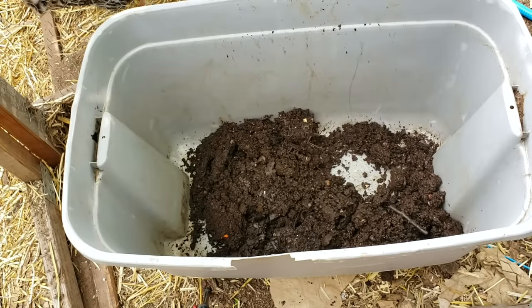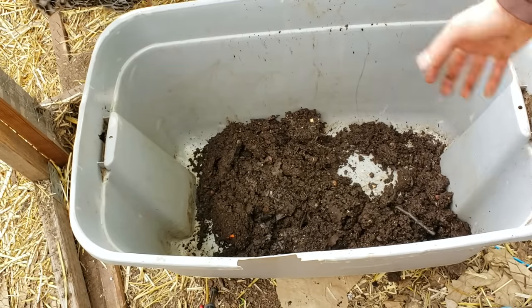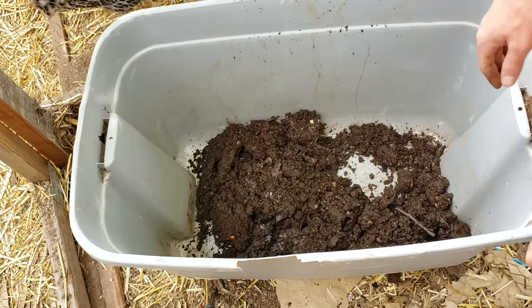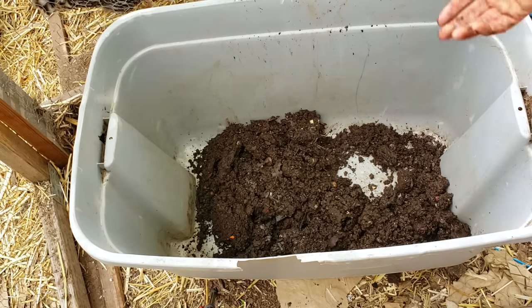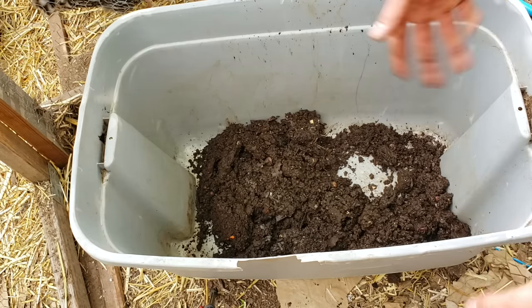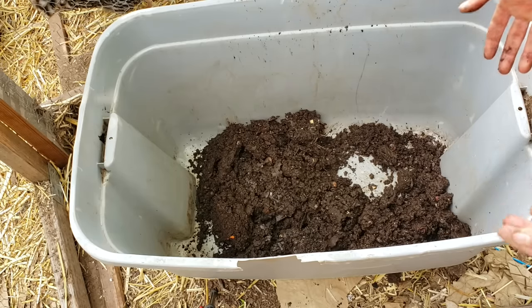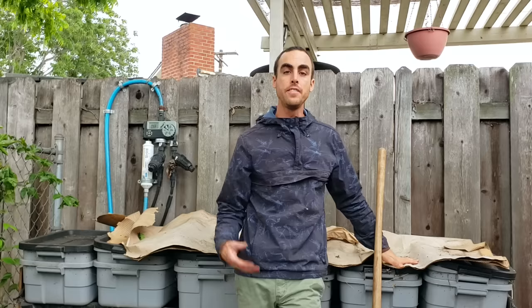To make worm tea, I use finished castings in a bag and aerate it for 48 hours — there's a video about that on my channel. Don't confuse worm leachate (just the drainage from the bins) with worm tea, which is an aerated aerobic process. If you have any questions about what I did or about my worm bins, put them in the comments and check out the video descriptions for products and links to learn more about worm composting, making teas, and more.